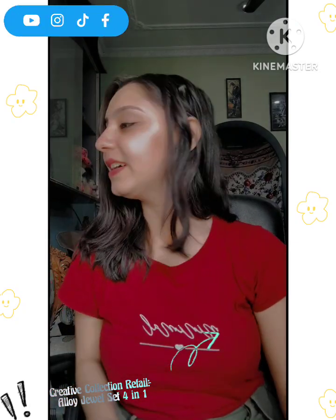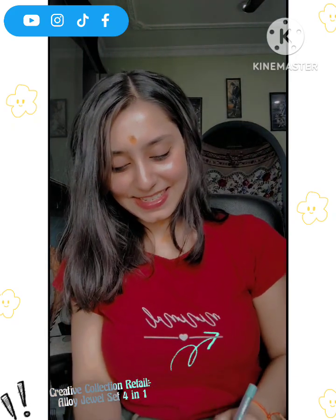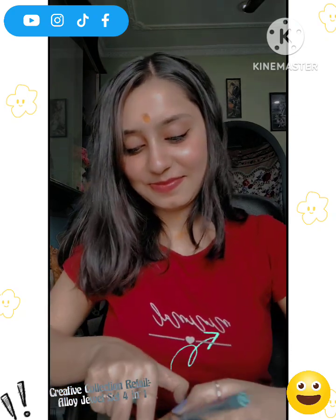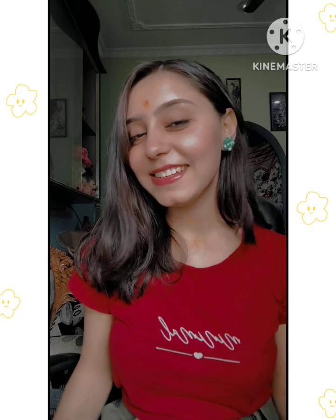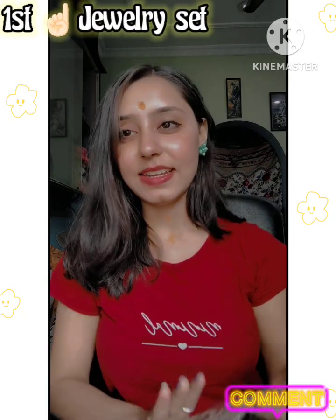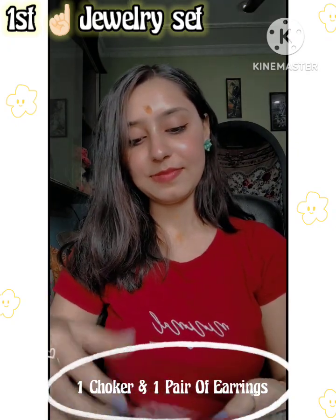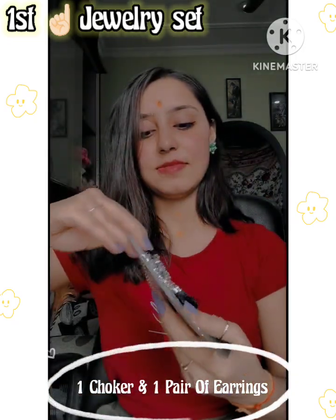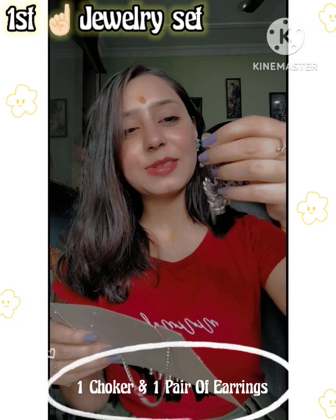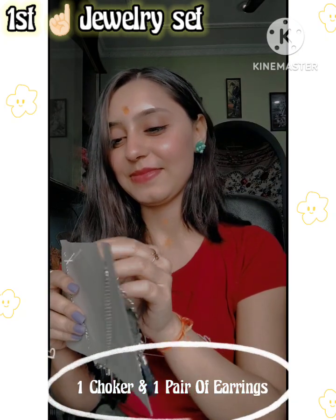It will come in 4 sets. Let's open it - it's a little tricky to unbox. How do you feel about my earrings? Please comment down below. If you feel good, let me know. So the first set is this - you will get a choker and two earrings. It's not heavy, but it's okay.